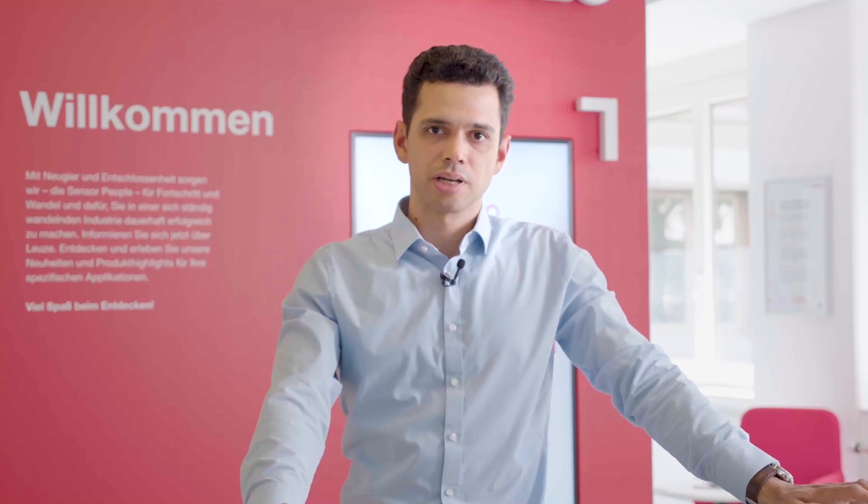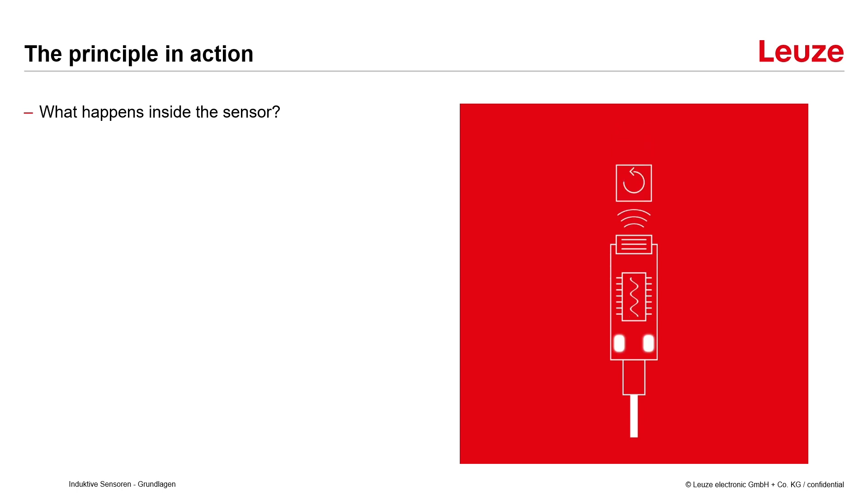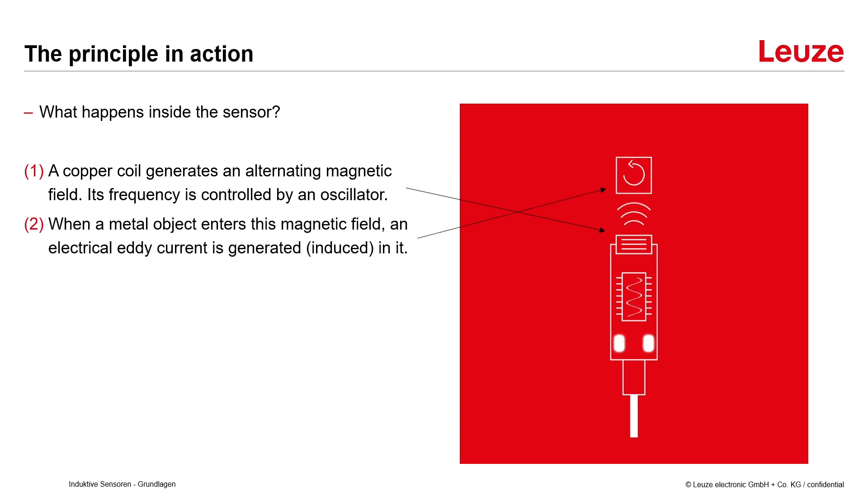Now let's have a look at the principle in action. What happens inside the sensor? First, a copper coil generates an alternating magnetic field, its frequency controlled by an oscillator. When a metal object enters this magnetic field, an electric eddy current is generated or induced inside it.